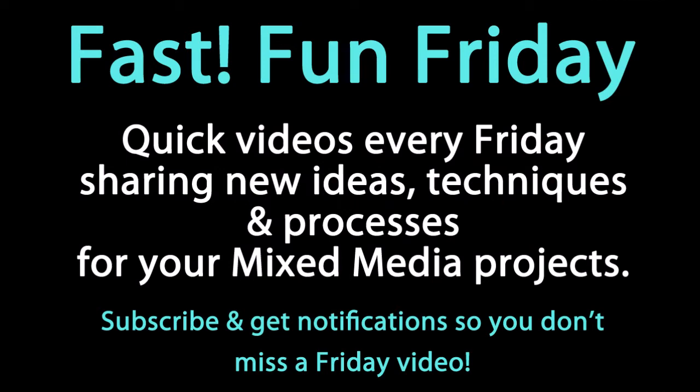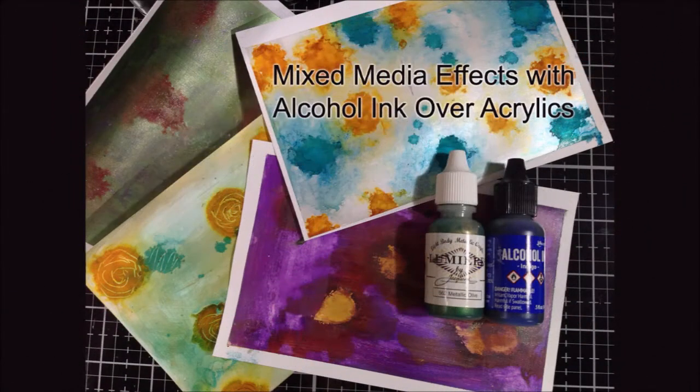Welcome to Fast Fun Friday. Today I am going to play with some alcohol ink on top of acrylic paint and try to bend it to my will. So let's see what happens.